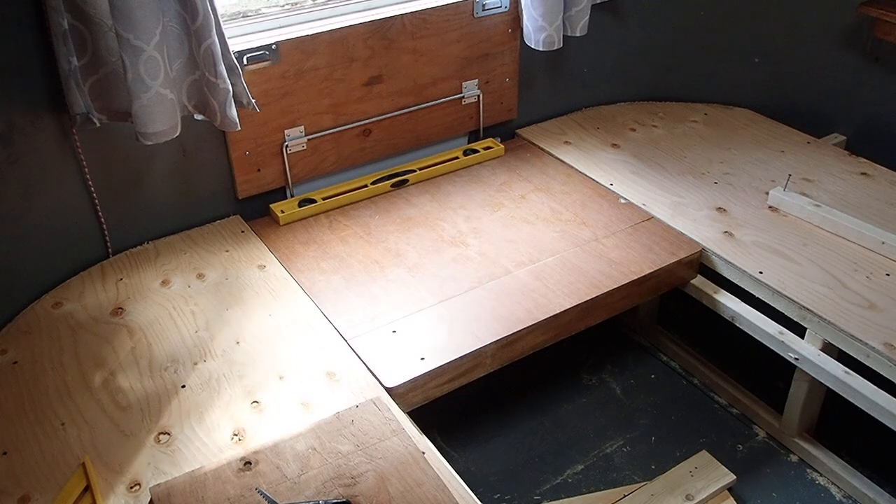Hey guys, everything new under the sun. This is a look at a dinette that I've been installing in my Airstream, my 1965 Airstream, and it was a specific type of hinge that I was looking for — an old-school, vintage-style hinge.